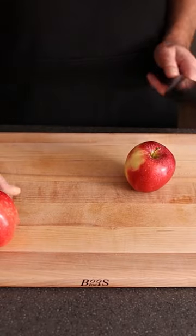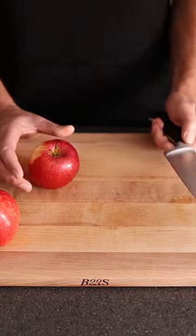How to cut an apple. The first thing we want to do is make sure you have a sharp knife. Always have a sharp knife.